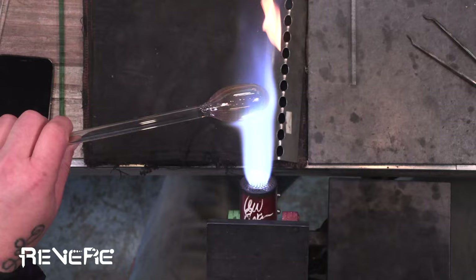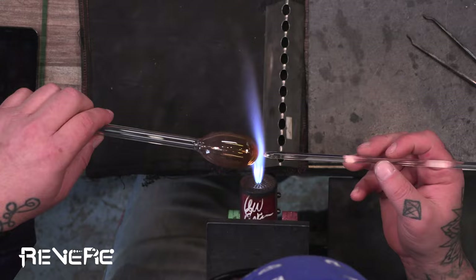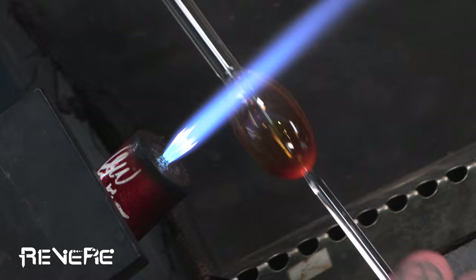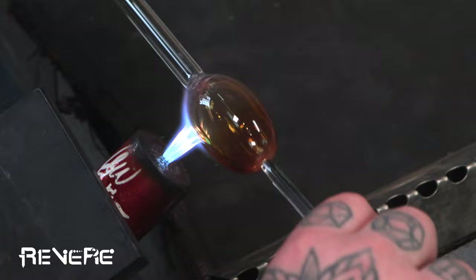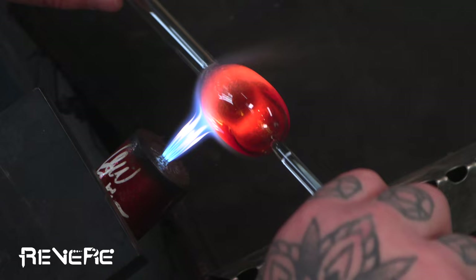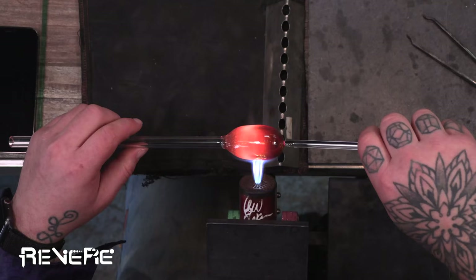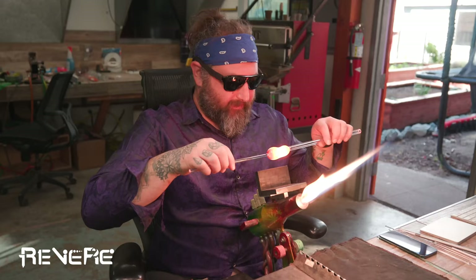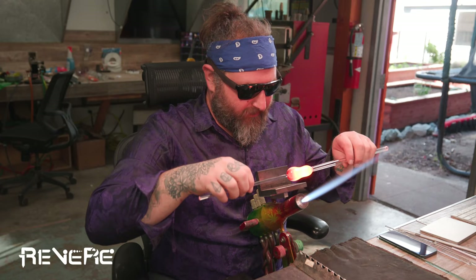So now I have my first bubble of the purple rainbow and I'm going to punty up here. Usually on the first bubble I like to make the stem of the piece. So I'm going to heat up the part closest to the blow tube, heat this up and then pull really slightly, making sure to keep that nice and evenly heated. And that's going to help start to create the neck of the Sherlock.